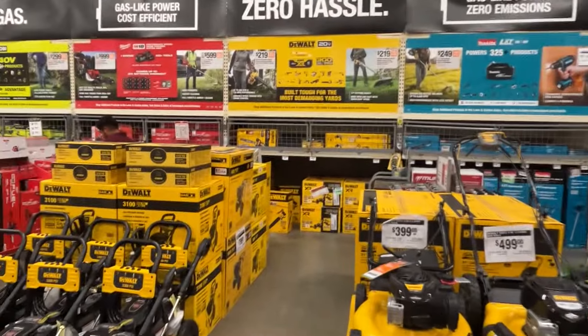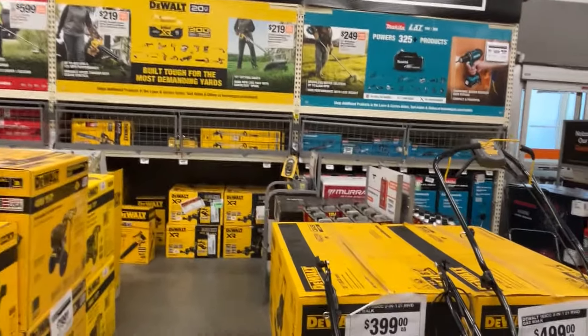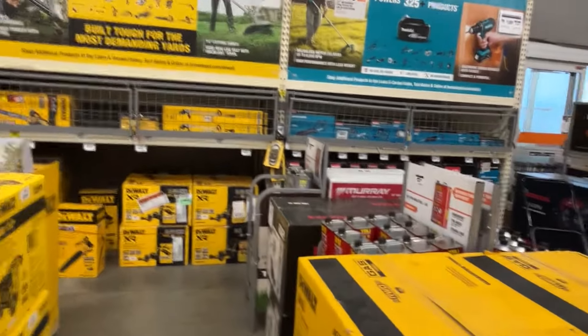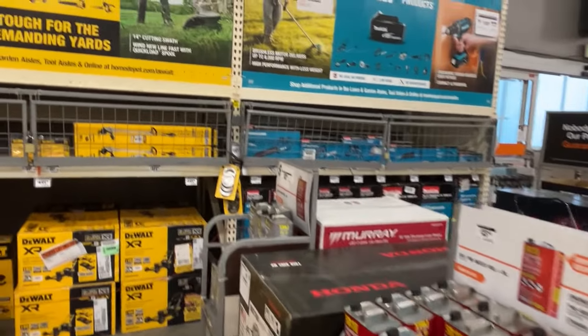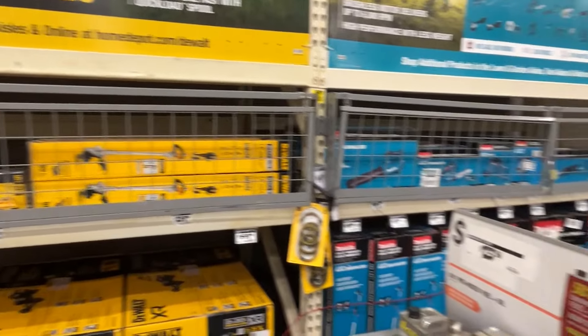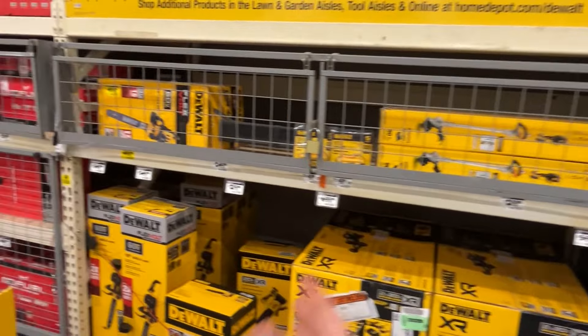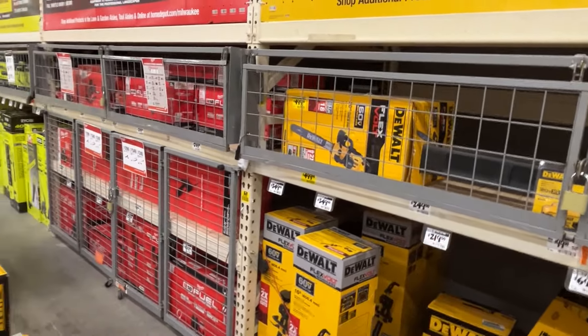This is the front of Home Depot right now and it has been exactly the same, I think, all year at this point. I'm quite surprised because in previous years this would change almost every single month — there'd be new featured deals up here, new tools from various brands on sale. We're just not seeing that anymore, which is kind of crazy.